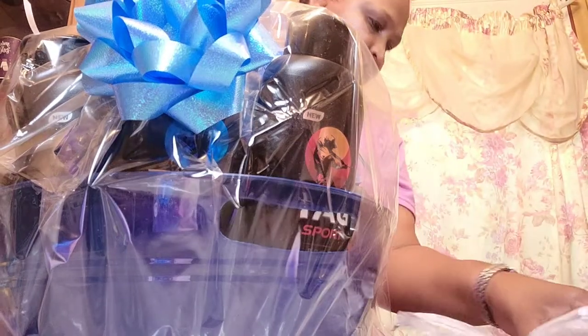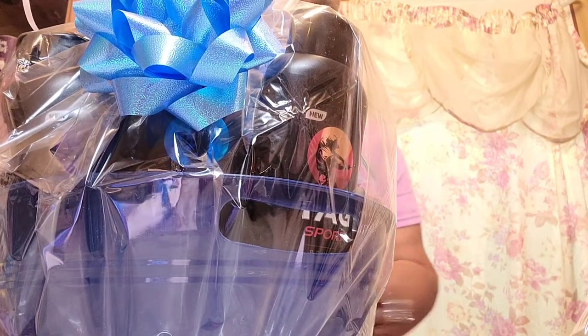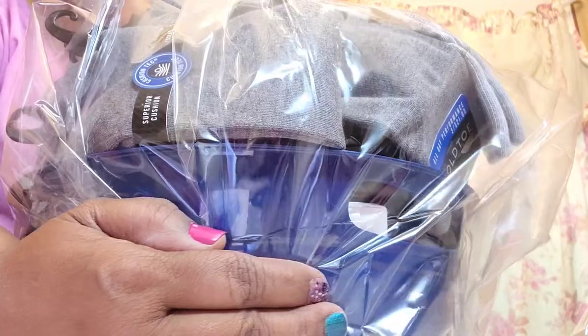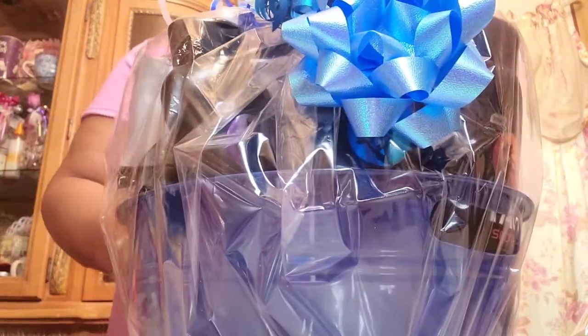The basket is finished now. I'm going to turn it around to show you guys what the back looks like — in the back I have the Gold Toe socks and things like that. And this is what the front of it looks like. That's basket number one.